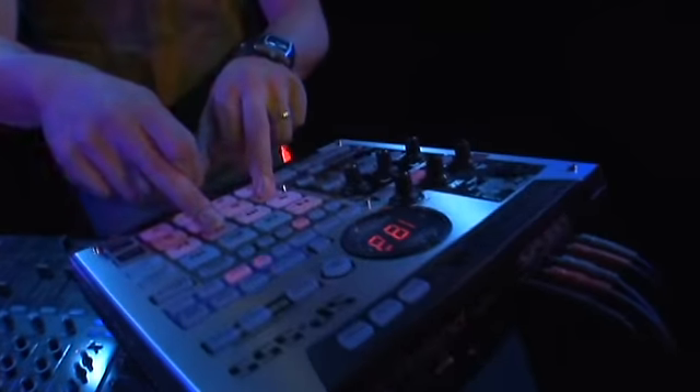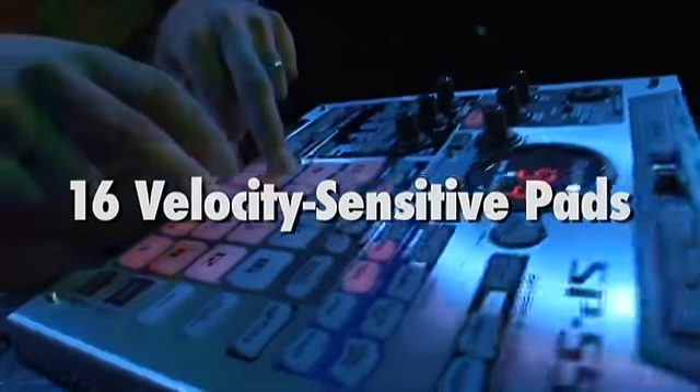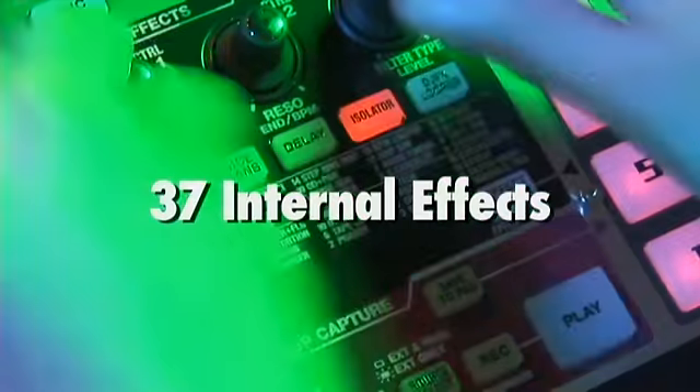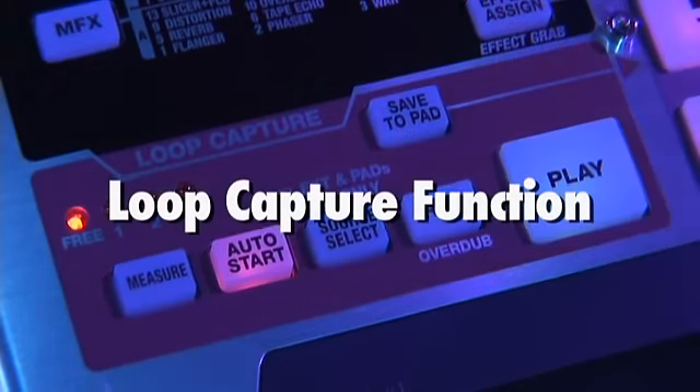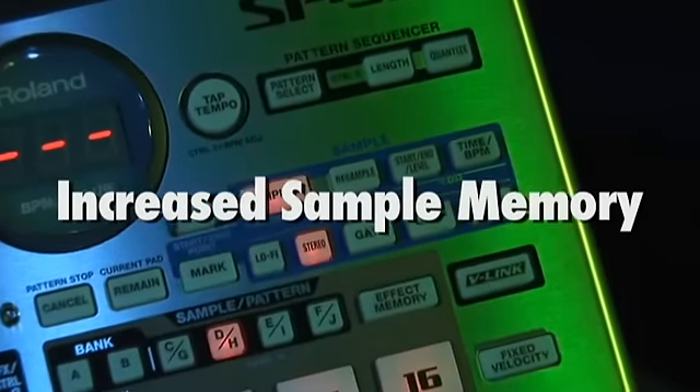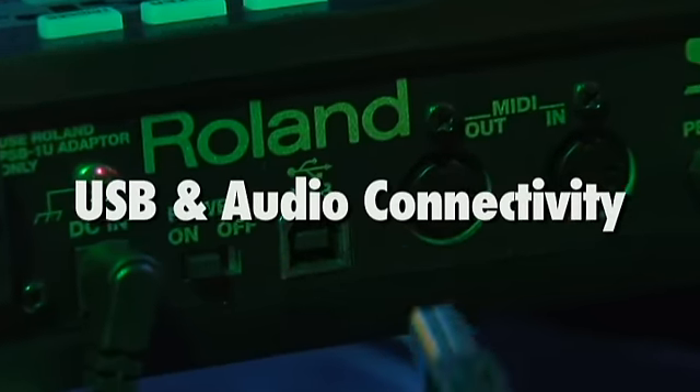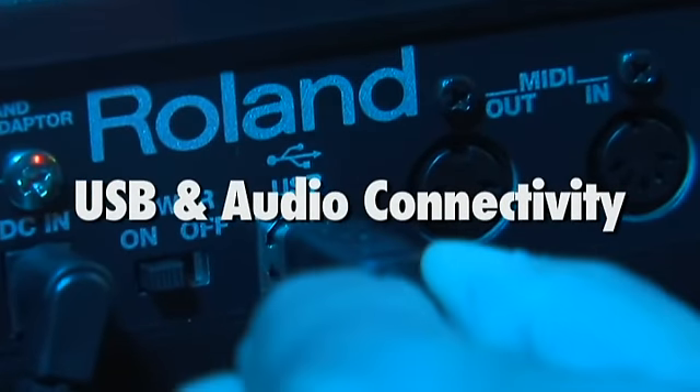The SP-555 features 16 velocity-sensitive pads, 37 effects with some that are new to the SP series, an exciting new loop capture function, increased internal sample memory as well as larger compact flash storage capabilities, and total computer integration with USB and audio connectivity.